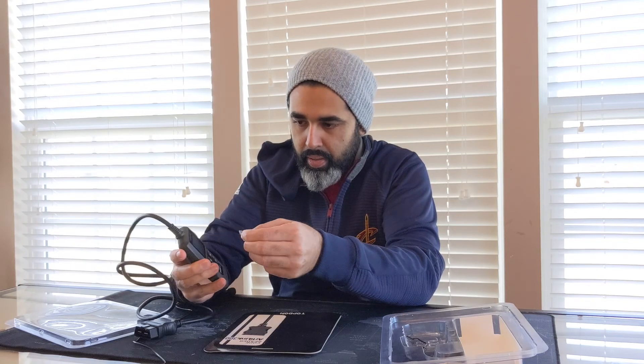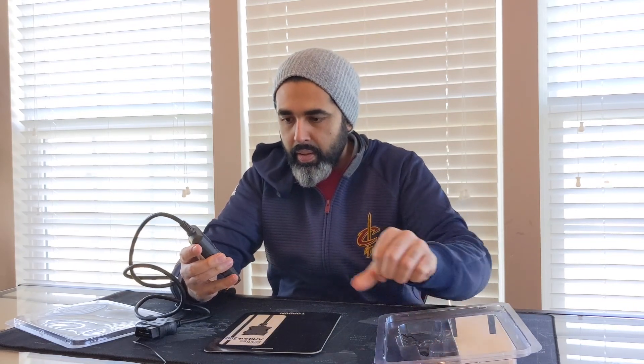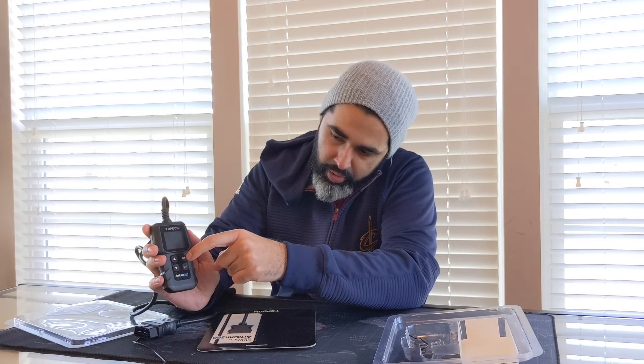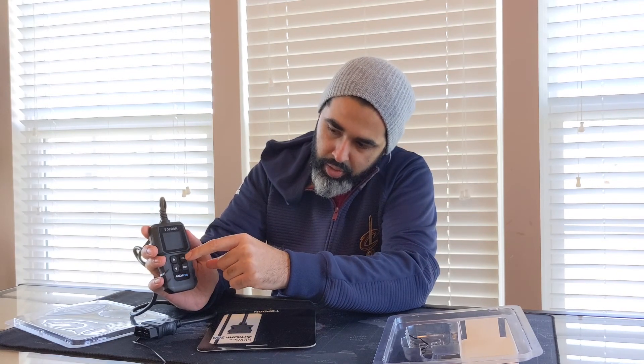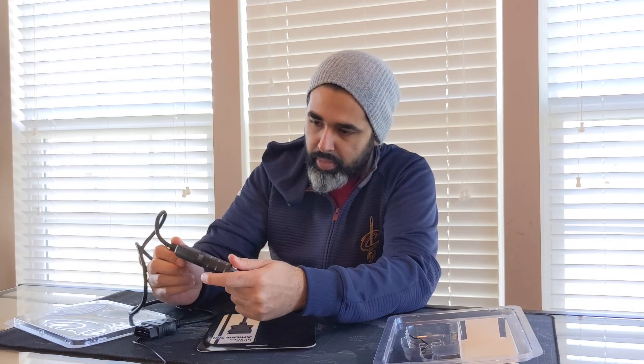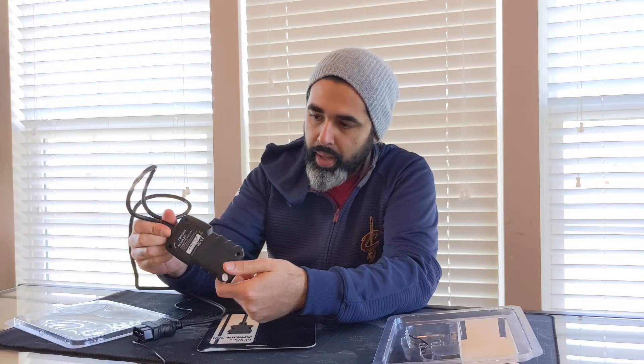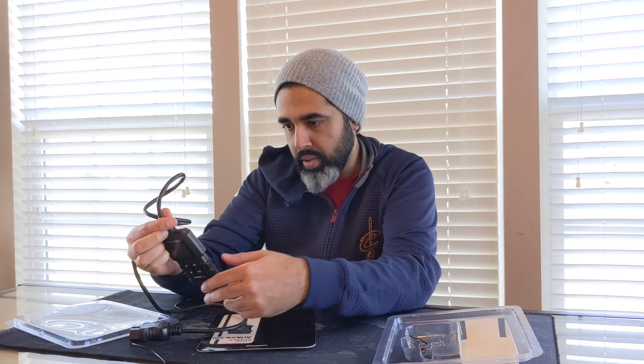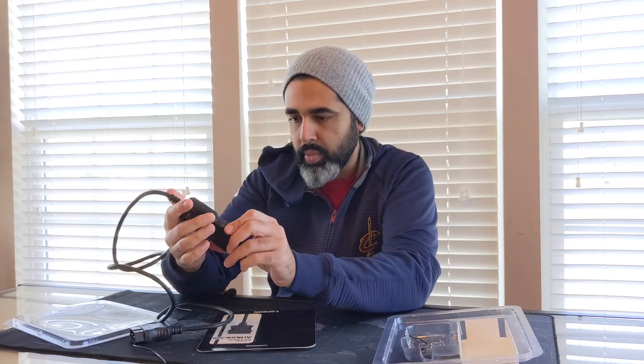There's a screen up top — I'm sure it's going to be black and white, not colored, we'll see when we plug it in. Very simple: there are up and down arrows which are rubber buttons, and then there's OK and exit, and that's it. There's a model number on the back — it says Topdon ArtiLink 300, all rights reserved, and there's a website and email support as well.